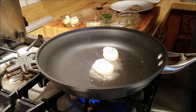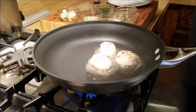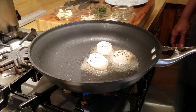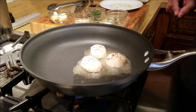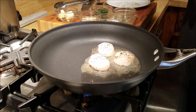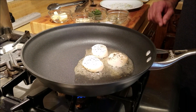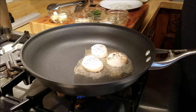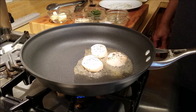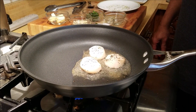Now the pan is hot and I'm going to place the three scallops with the larger side at the bottom, because you're only going to seal it from one side. For the next couple of minutes you're not going to touch them — the worst thing you can do is keep flipping them to check if the sear is there or not. Soon you'll see that the bottom is going to brown and sear, and we're just going to keep cooking it like that for a few minutes.